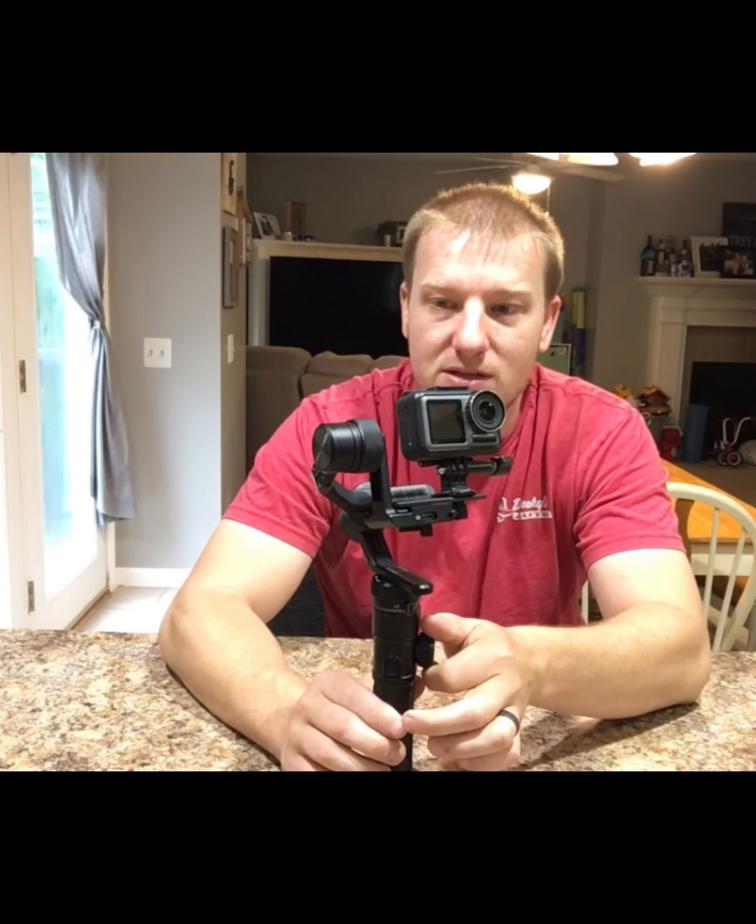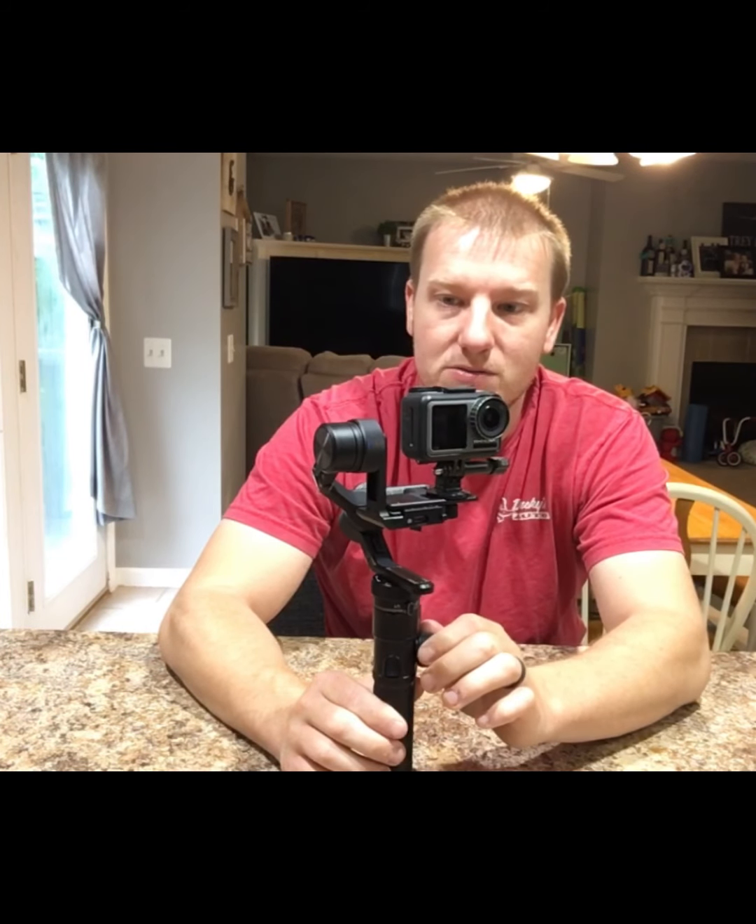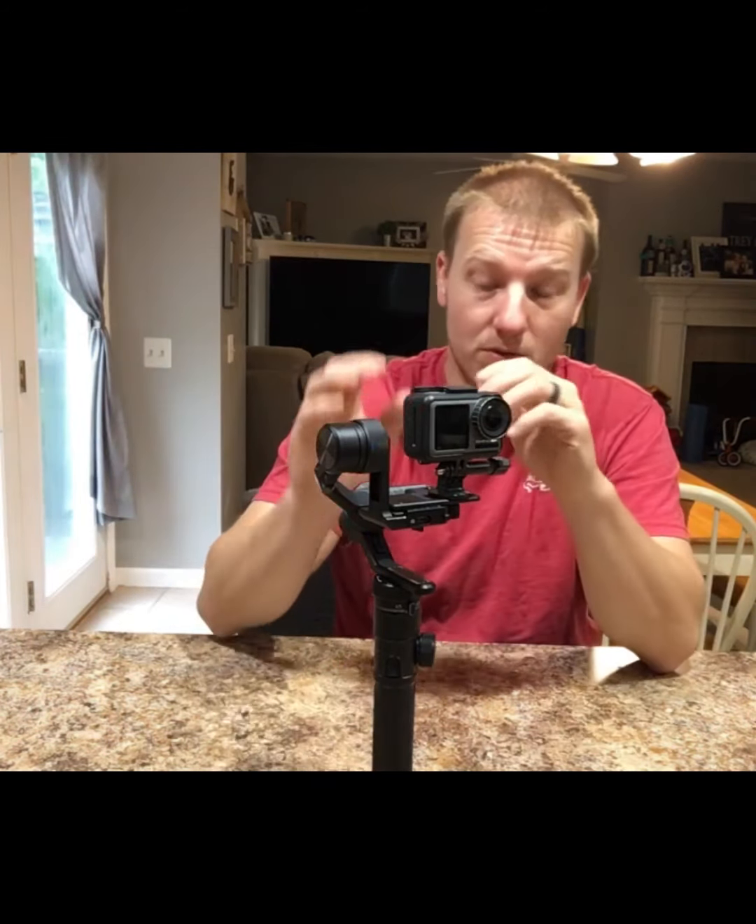The motors and everything are just so smooth — this thing is quiet, I don't have any issues or worries. You can also change the parameters in case it was slightly out of balance when you started. Everything works, and I'm going to say it again: smooth. I couldn't be happier with the G6 Max — if you're in the market, do not overlook this.